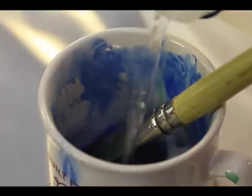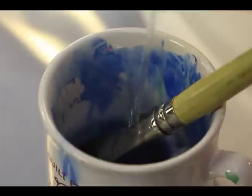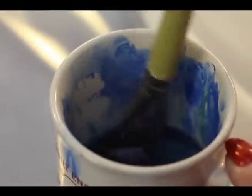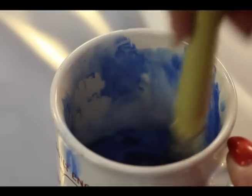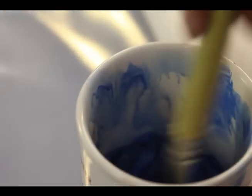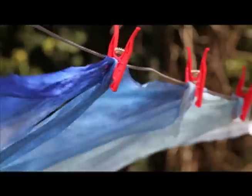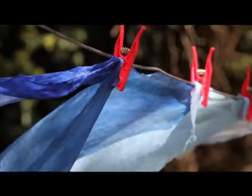I mixed the ink with water — I wanted some to be lighter than others — and I cut the muslin into strips. Some were as narrow as three inches, and some were a little wider, and then I just dipped them into the cup.